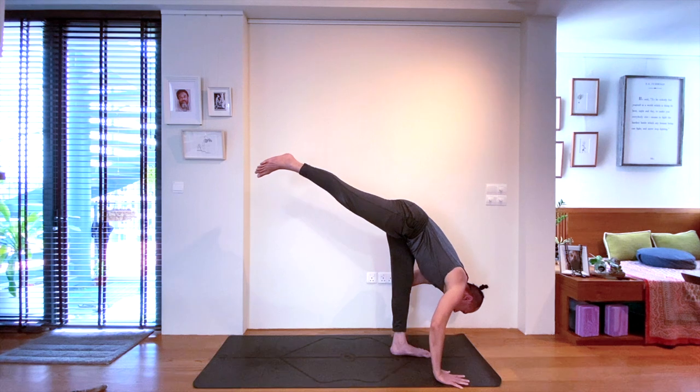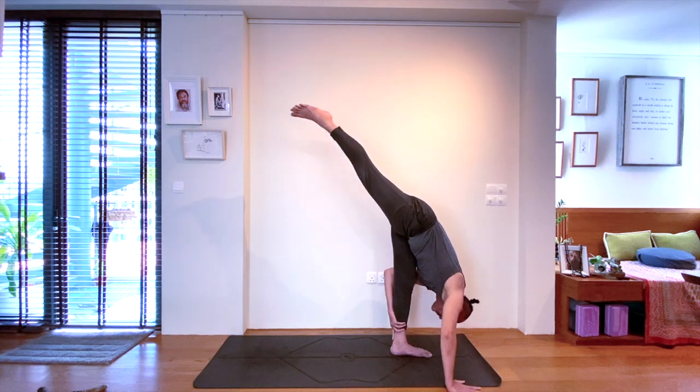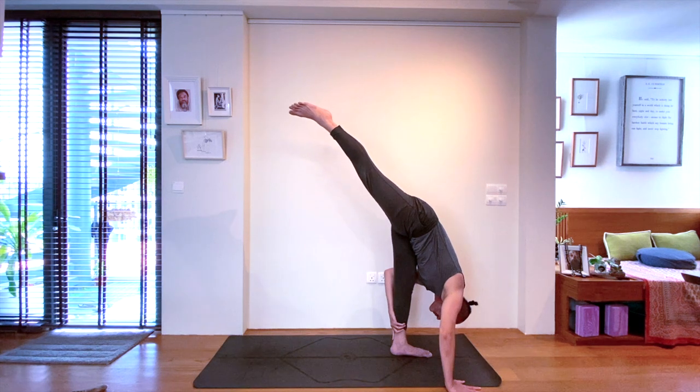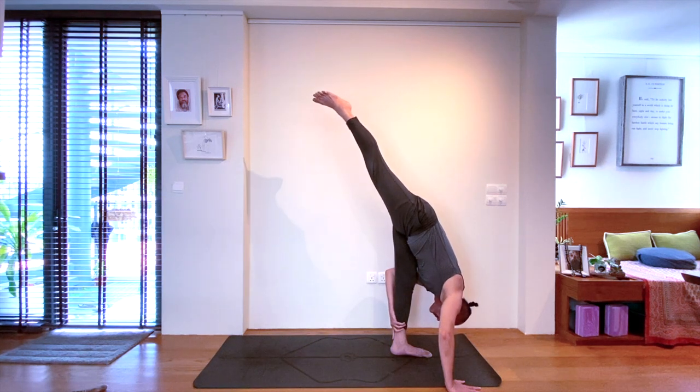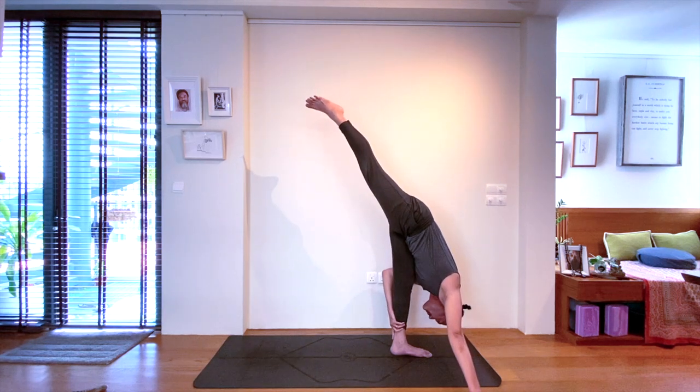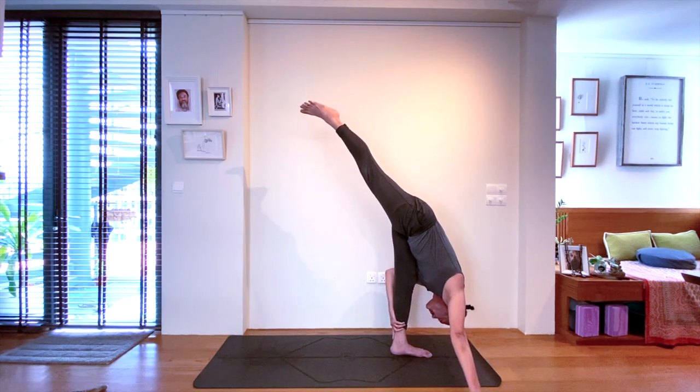Standing split — as you lift that top leg, avoid lifting the top glute. Focusing on what it takes to have that beautiful squaring motion happening in the body. This is also a hugging of the legs gently inwards towards each other.